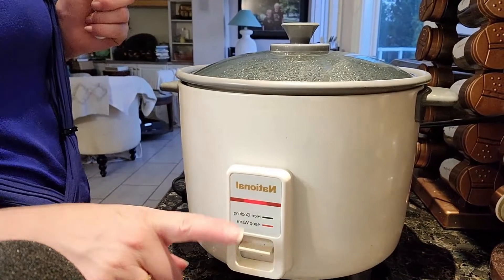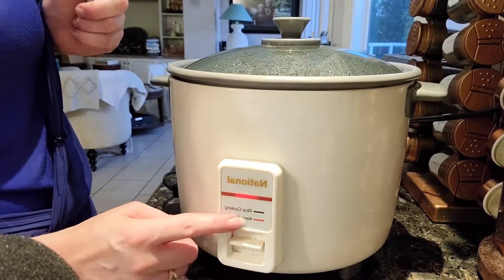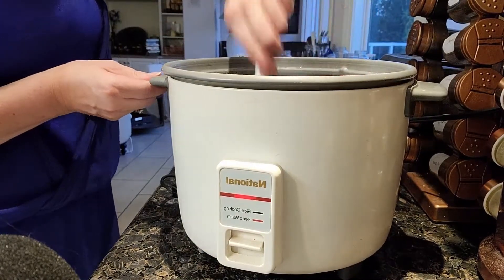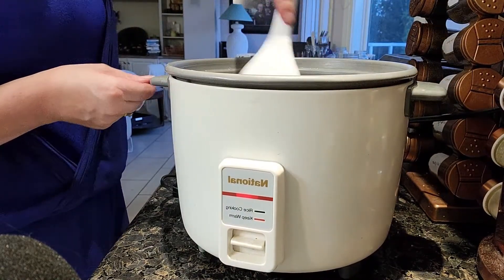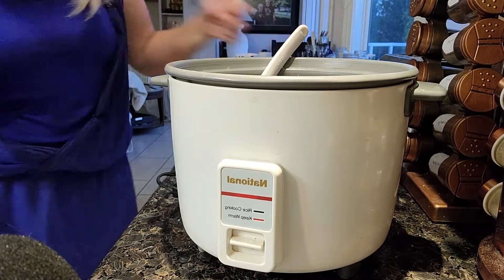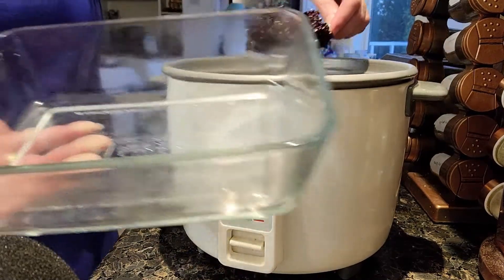My rice cooker just popped, telling me it's done cooking — it's switched over to the keep-warm setting. I'm lifting up the lid and giving it a quick stir to show you what it looks like. Here is my black rice, or forbidden rice, cooked in the rice cooker. I'm grabbing a bowl to put the rice in so you can get a better look at it.